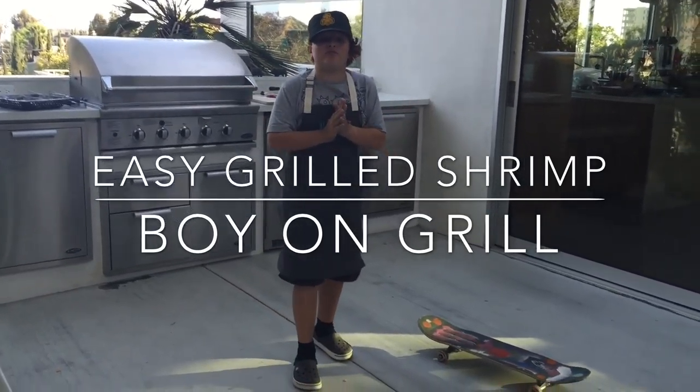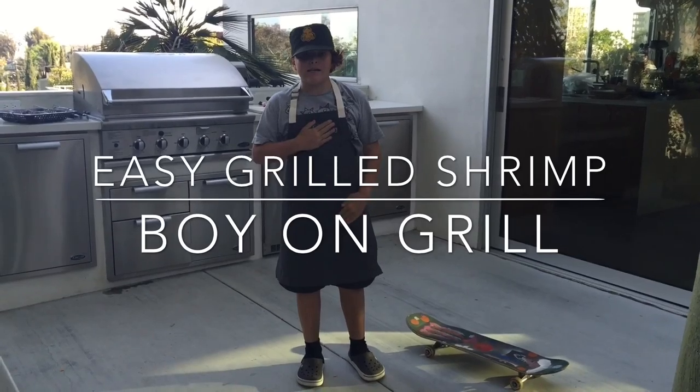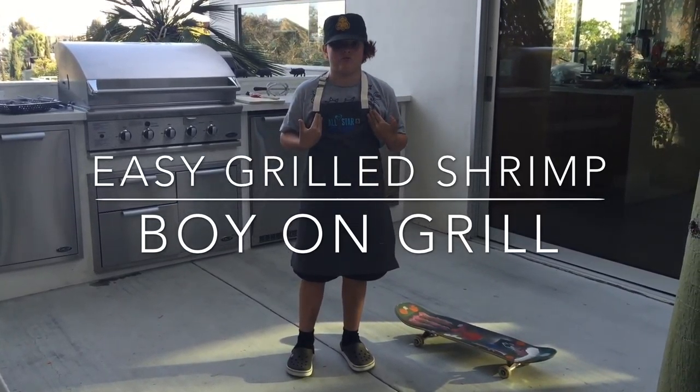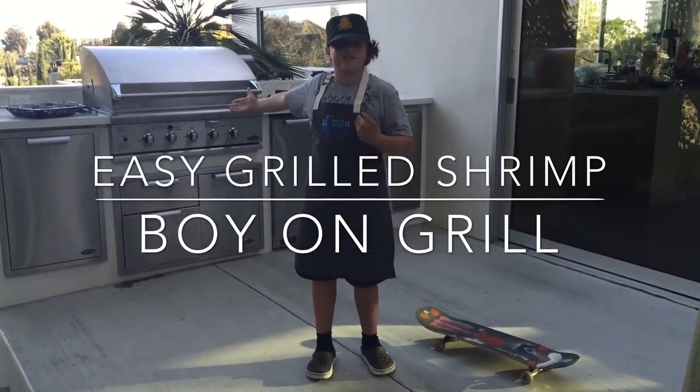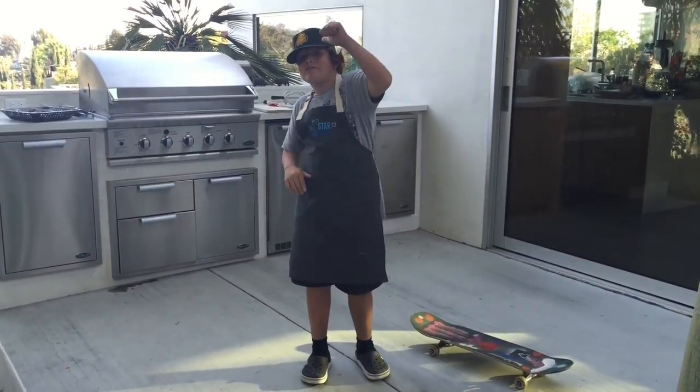Welcome everybody to my first video on ladles and jelly spoons. My name is Remi and I'm ten years old and I'm going to be using this grill to cook some. Let's do this!